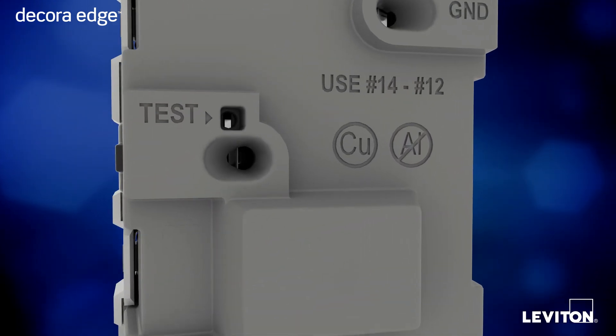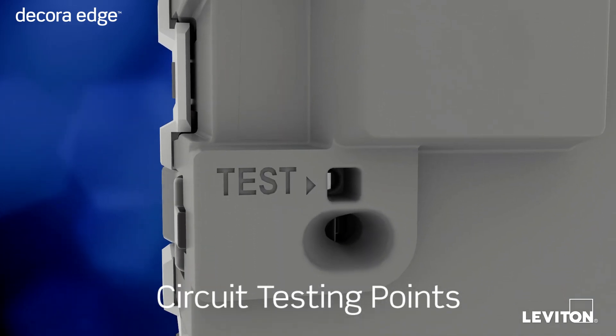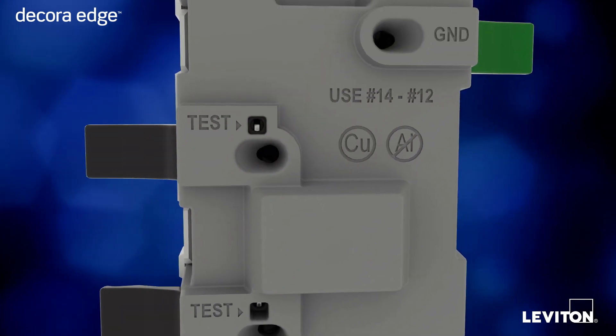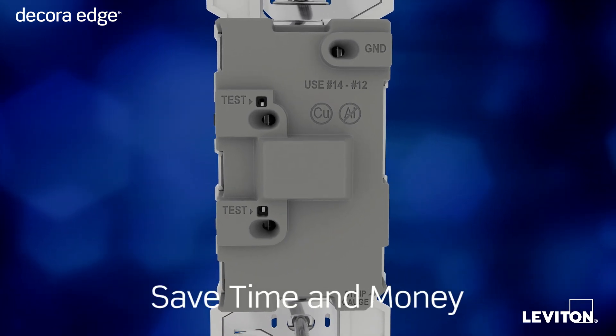For contractors, Decora Edge includes convenient openings for circuit testing without removing the wires. And since the color-coded levers allow for fast and easy installs, you'll save significant time and money on the job site.